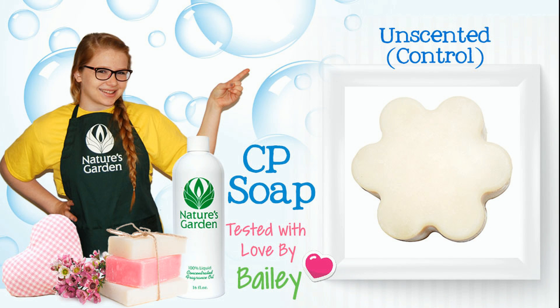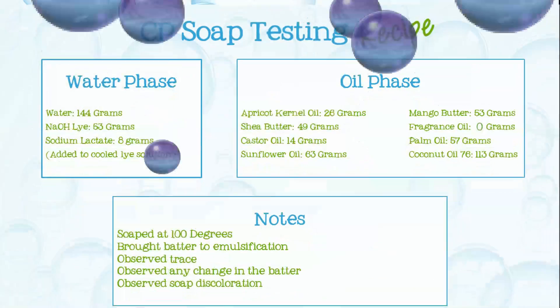Hi, I'm Bailey from Nature's Garden. Here's the recipe I'll be using.